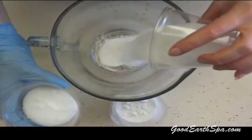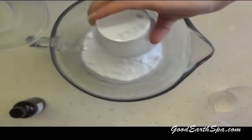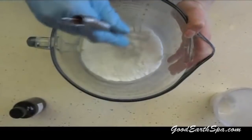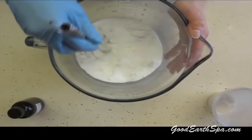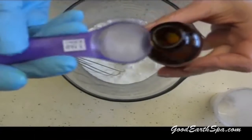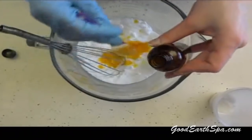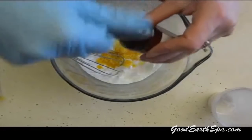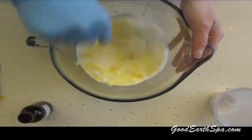Step one: add a half a cup each of washing soda, borax, and Epsom salts. Right now I'm just breaking up some of the big clumps. Add about two teaspoons of your essential oil. Mix well and continue to break up any clumps that you find.